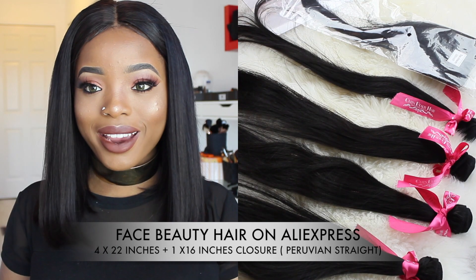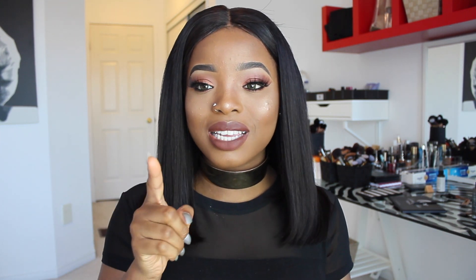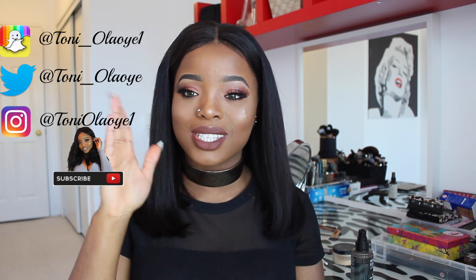My hair is from Face Beauty Hair on AliExpress. I have four bundles of 22 inches and a 16-inch lace closure, and the hair texture is Peruvian straight. I've had this hair for two months sitting in my cupboard — my friend Gifti helped me turn it into a wig, and I'll leave a link to her channel below. Even after two months the hair was in the exact same condition. I cut it shorter because the ends were thinner than the body, which I didn't like. The hair is really silky, there's no shedding at all, and it wasn't tangling either — so it's good hair. I'll leave the purchase link in my description box. Hope you guys enjoyed the video — please subscribe and follow me on Snapchat, Twitter, and Instagram.